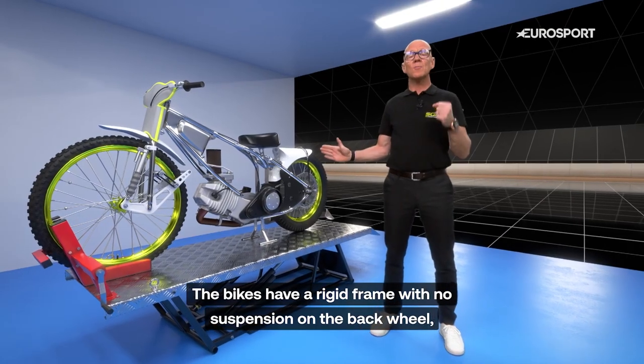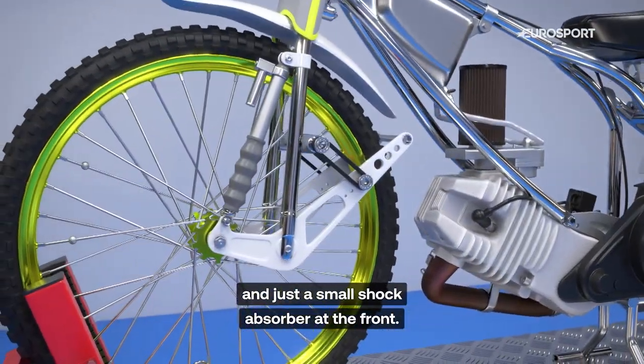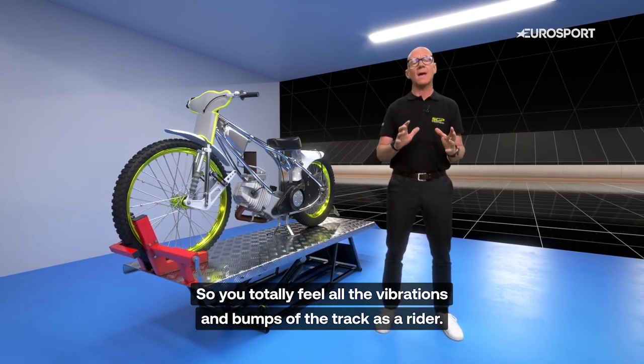The bikes have a rigid frame with no suspension on the back wheel and just a small shock absorber at the front. So you totally feel all the vibrations and bumps of the track as a rider.